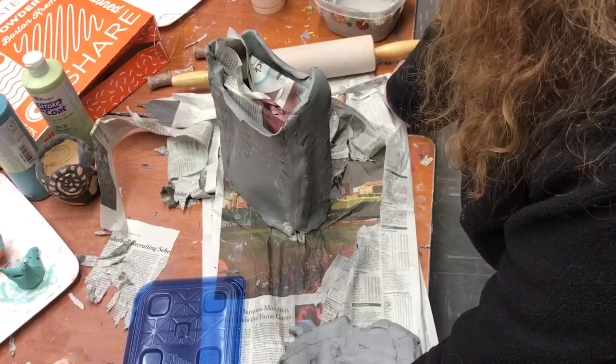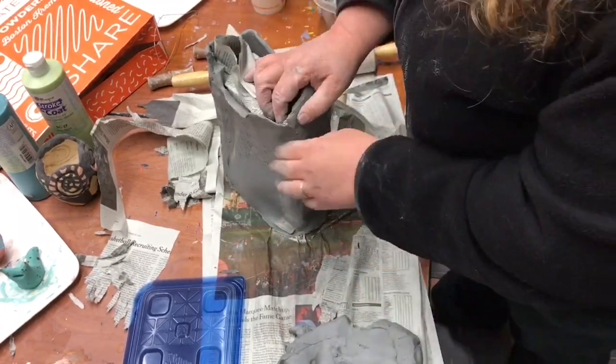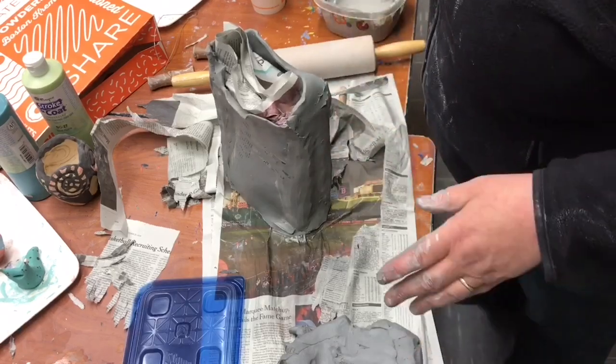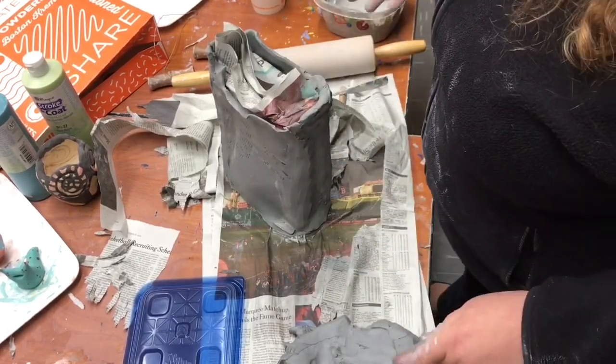I saw one of these at the Museum of Modern Art and it was about $150 — that's when I decided I was going to do this demo. It was so easy to create.